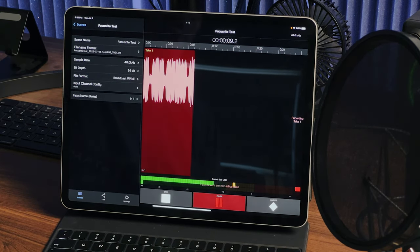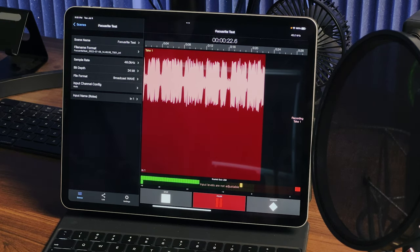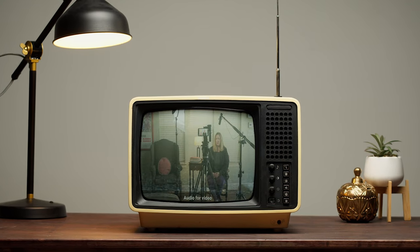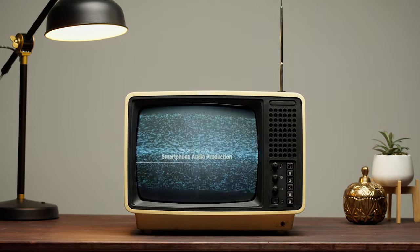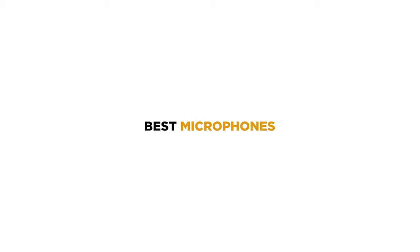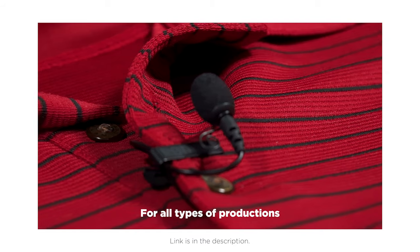In post-production, I could either choose which one to use depending on what I'm doing. I wouldn't have to record to the camera, or I don't have to record to the iPad, but I have options, which I really like. And now a word from our sponsor: if you're new to mobile audio production, check out my course, The Complete Guide to Smartphone Audio Production. It's a great beginner's course covering everything from podcasting to voiceovers to on-set video production. Link is in the description.